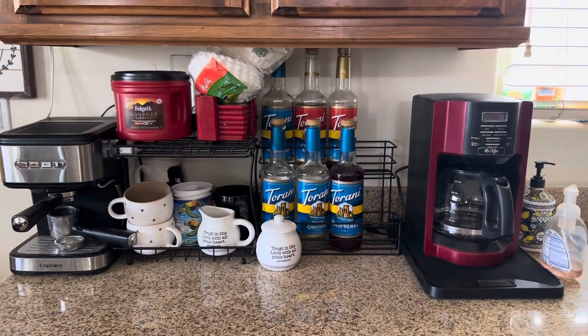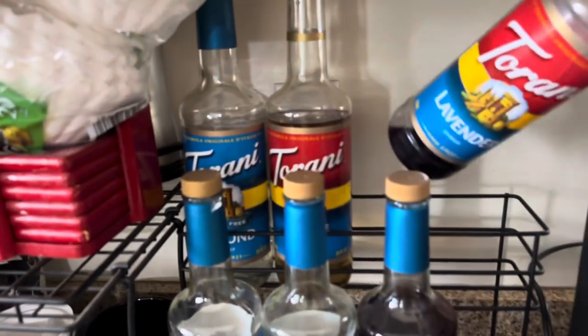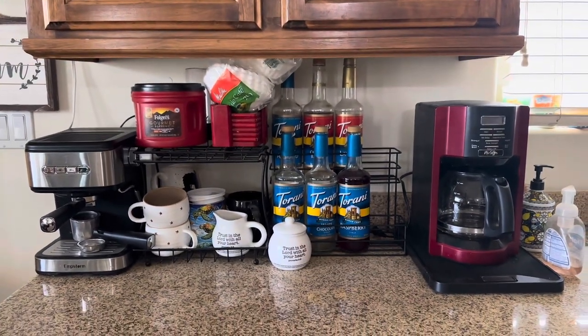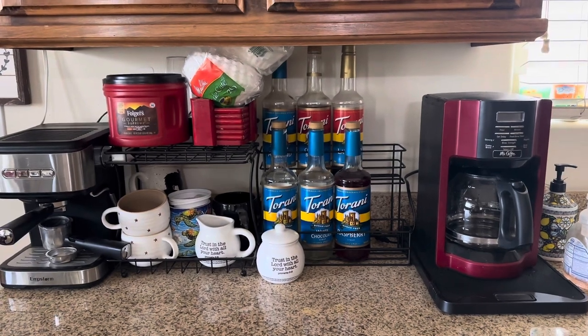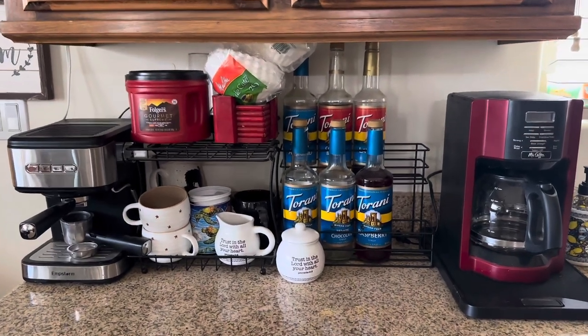You can see it turned out super nice, and you can still grab your bottles quite easily — just take them out like that. My cabinets are lower than most houses, so there's not a lot of space in between, but if you have higher cabinets it will be even better. I really do like this a lot more than the way it was before; it helps organize everything and gives me more counter space.